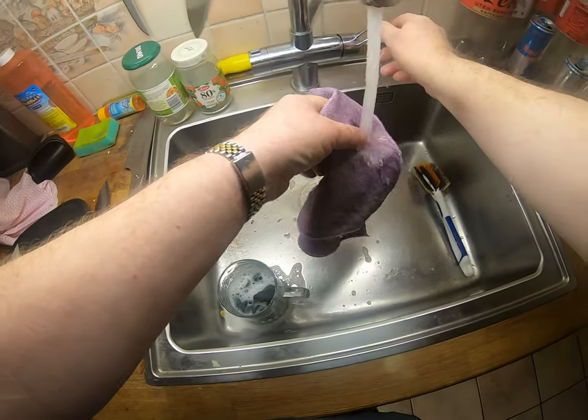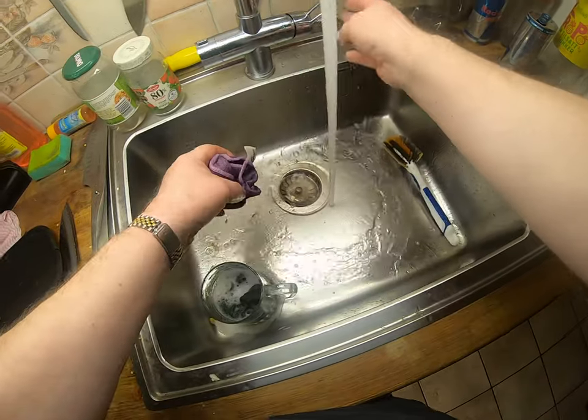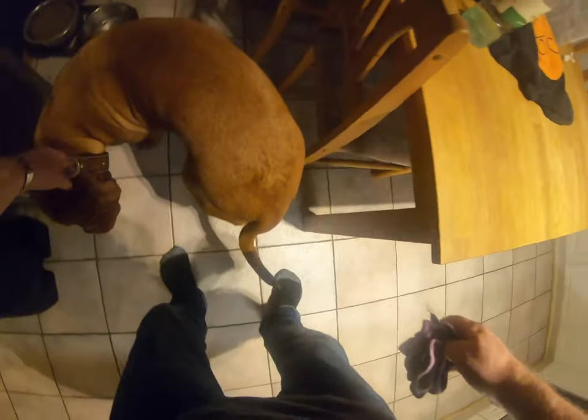I have to pull her a little. Wash her a little bit on the stomach. She has dirt on her nipples. The other paw. That was the soap. Then I have water to wipe off the soap. They look good.